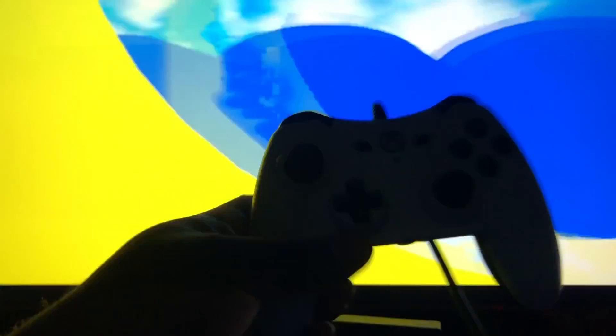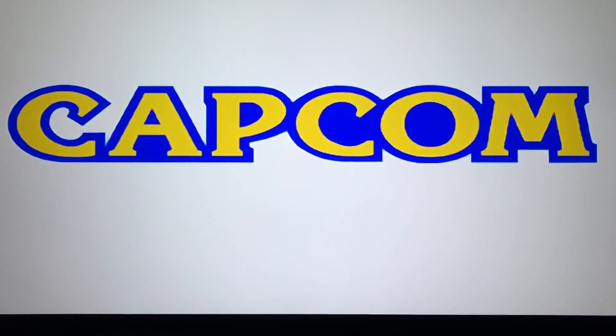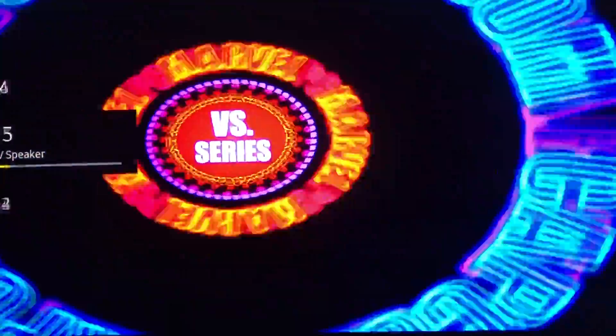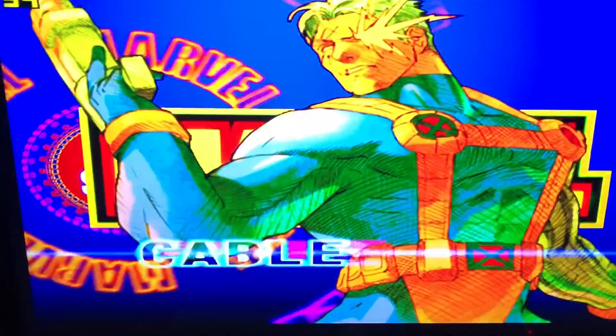When you set this up for the first time, just to let you guys know — if you are using a controller like the Xbox One or Xbox 360 controller, you will need to set this up with a mouse and keyboard. You do see the frame rate counter up there. This was lagging earlier today when I first tried it, but we adjusted some settings and got it running at full speed.